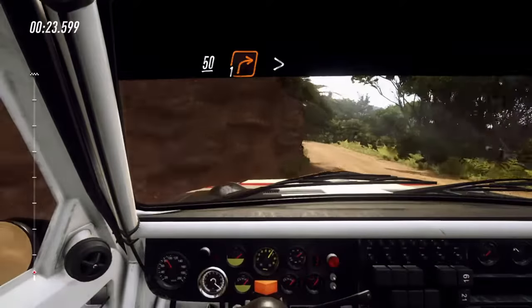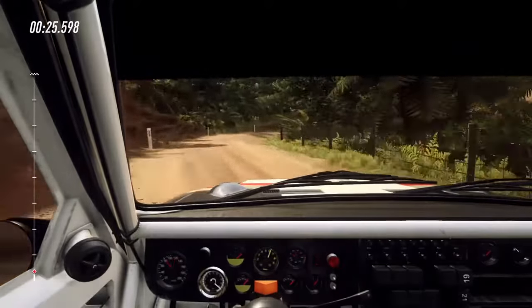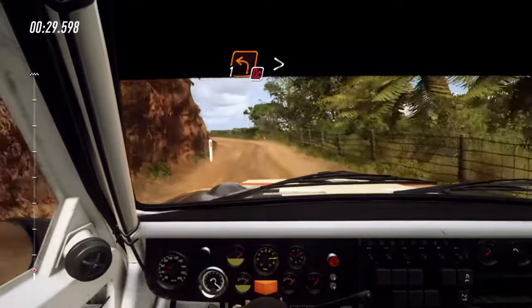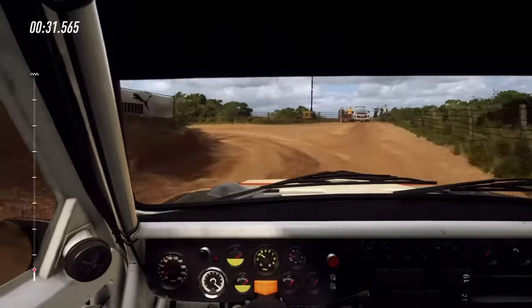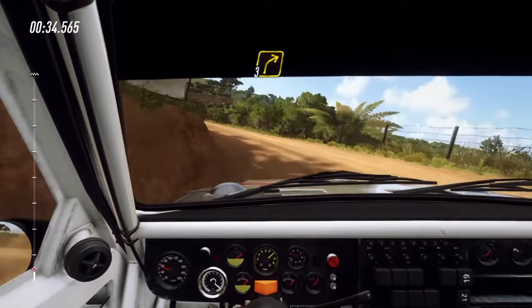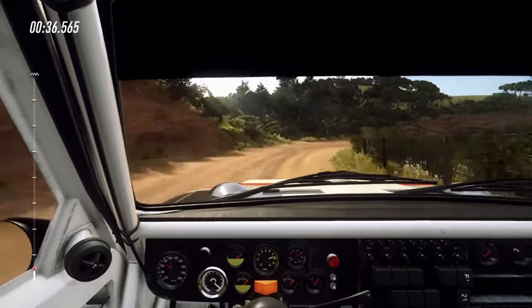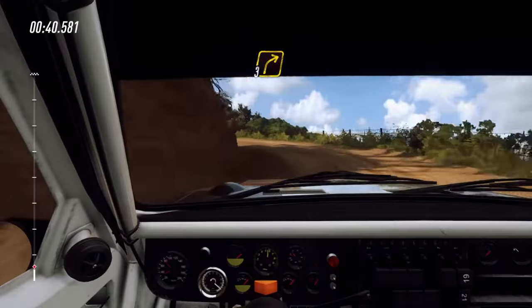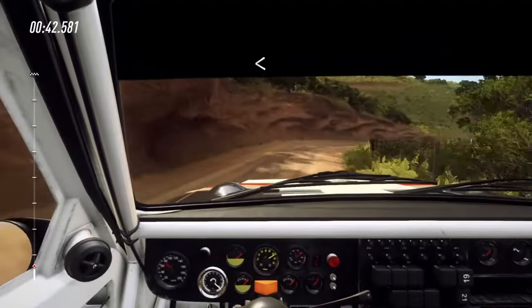1 right tightens, opens. Into turn unseen, don't cut. 1 left tightens and 3 right. Into 2 left, into 3 right. Opens into 1 left tightens.